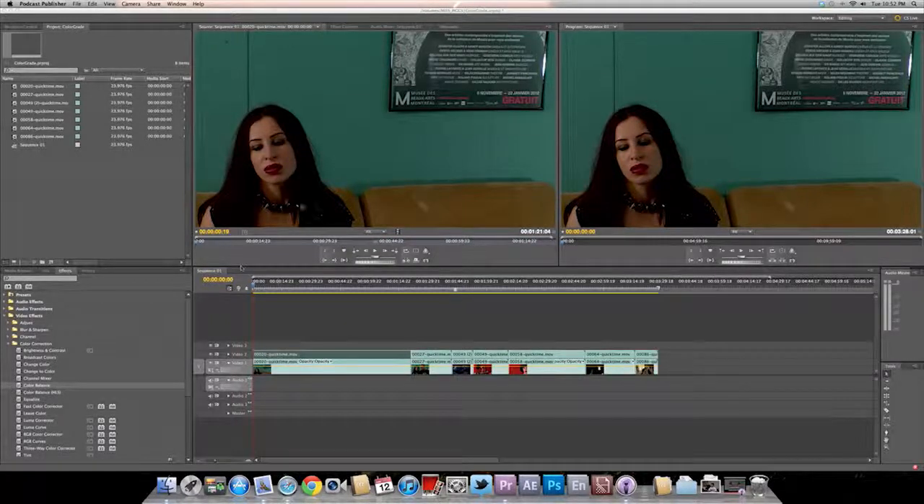Hello everyone. I'm going to do a color grading tutorial. What we have here is we're in Premiere Pro CS 5.5 and here's some footage of a movie I'm actually working on that I'm the cinematographer for.